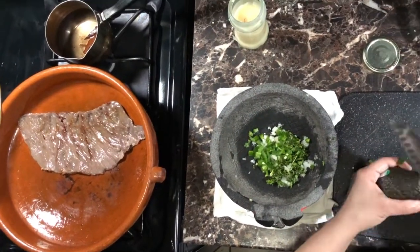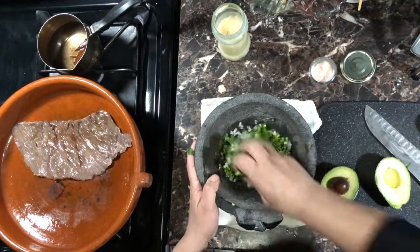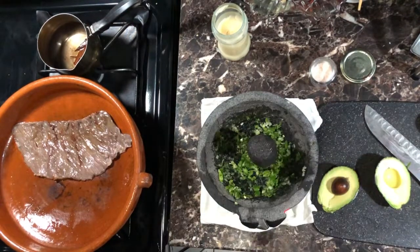Add onion, cilantro, fresh chile, a bit of salt, and in this case I will use my own method of squeezing in an avocado.